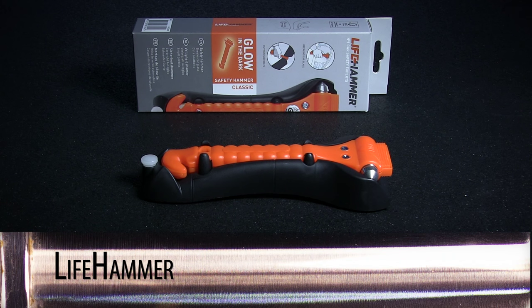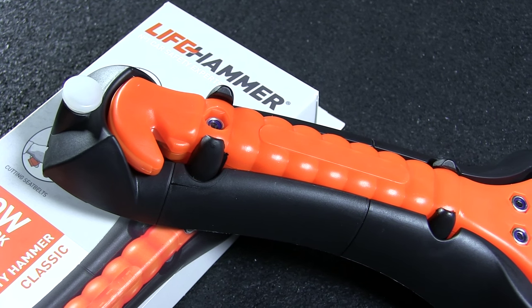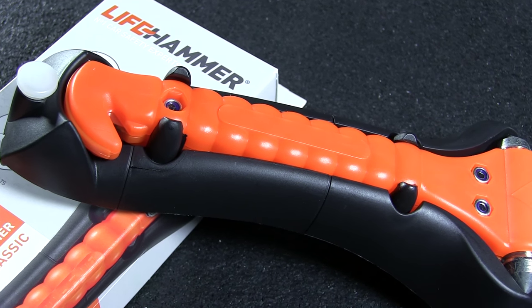This week on Warehouse Hunts, we're taking a look at our Lifehammer line of products. Lifehammer launched 25 years ago with the original safety hammer, and they've been putting out vehicle safety products ever since.